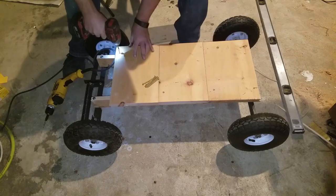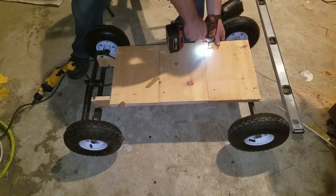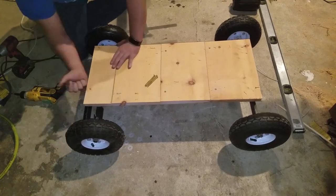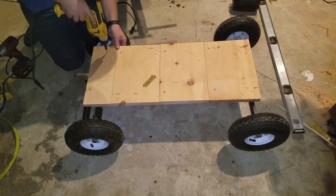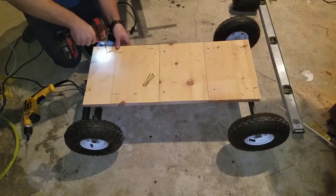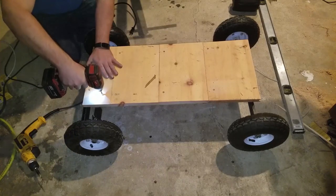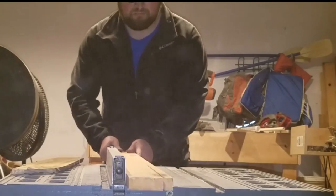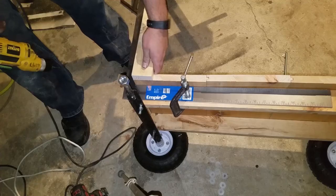For the top deck, I started with two pieces of one-by — I think this is pine — and I ran them from front to back. Then I screwed down tongue and groove on top of that to finish out the deck. I had a lot of extra tongue and groove lying around, so I decided to rip everything down to two and a half inches, and that was going to be the dimension for the rest of the top.